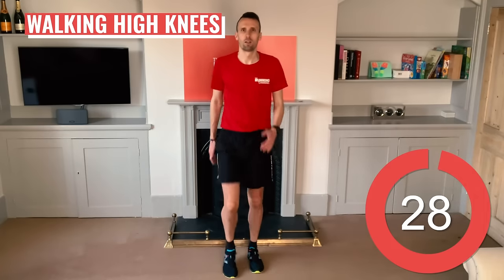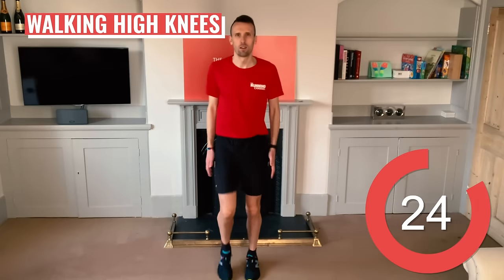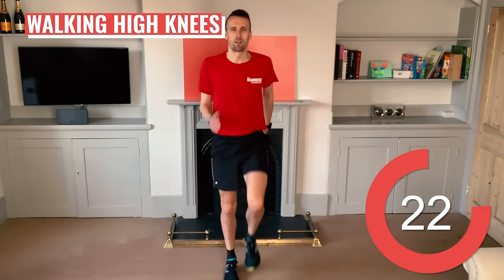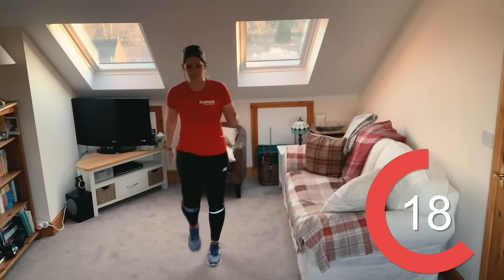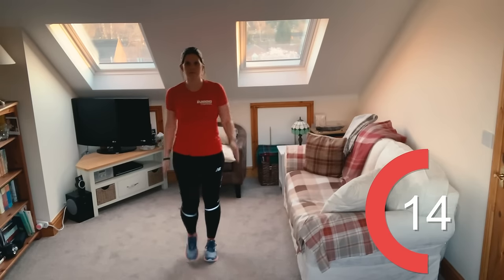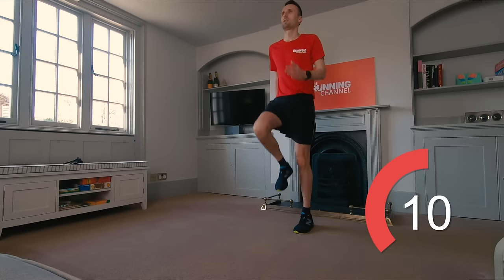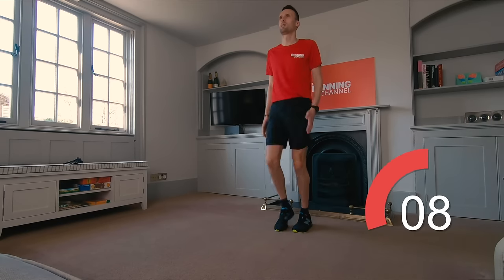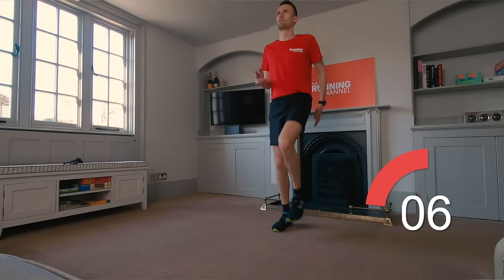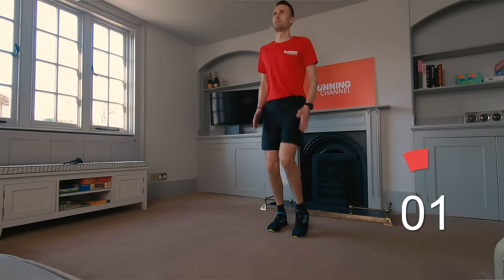Walking high knees. Stand tall with your arms at your side and feet shoulder width apart. Raise your right knee towards your chest as high as you can and drive the opposite arm. Repeat with left knee and right arm, alternating back and forth like you're walking on the spot. 10 seconds left.